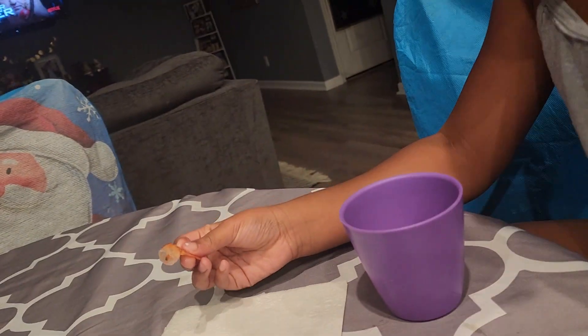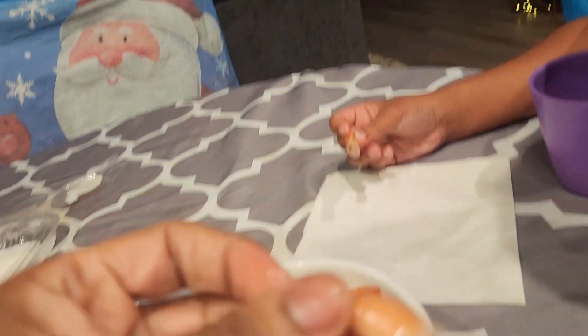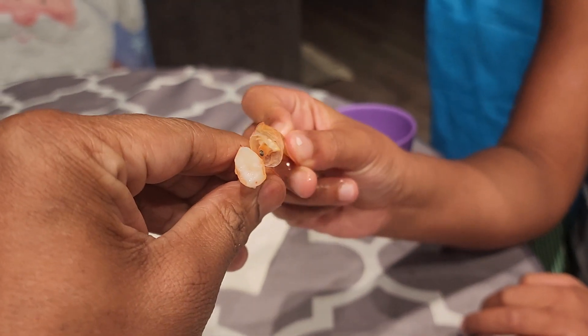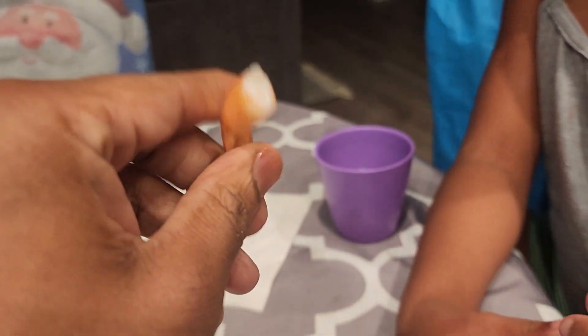There was one that was already missing the body — it was just a little tail, like this. Show them yours, Tink. You see the difference? Hers doesn't have any meat; this one has all the meat. If you have all the meat, it's really hard to get the meat out, and you want to taste all the meat. All right, thank you Tink — hi guys!